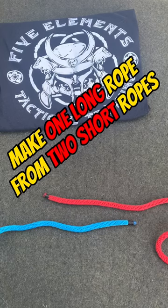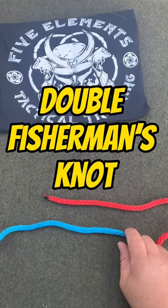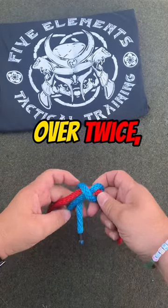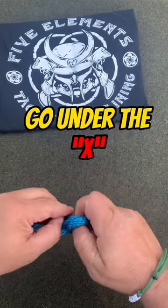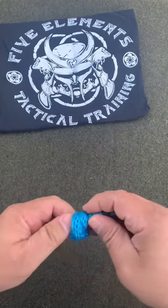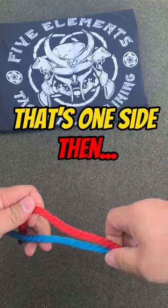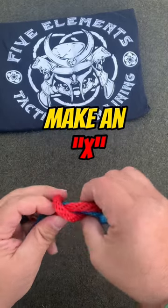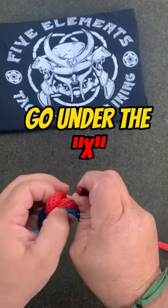To join two pieces of rope together to make one longer piece of rope, we're going to use a double fisherman's knot. Over once, over twice, create the X, go under the X — that's one side. Other one: over once, over again, you create this X, we're going to go under the X.